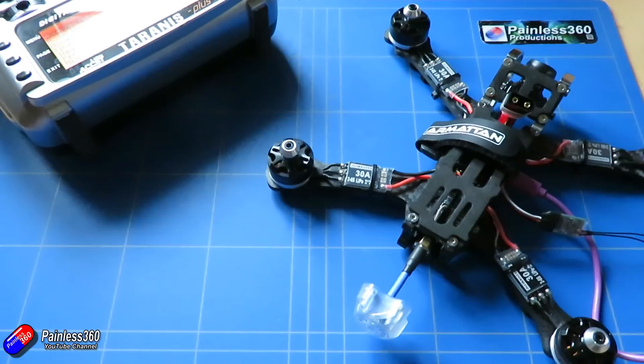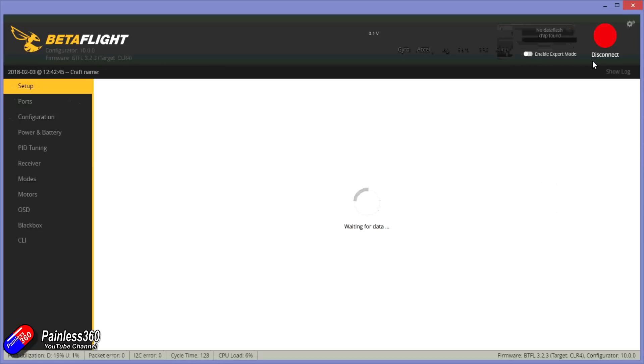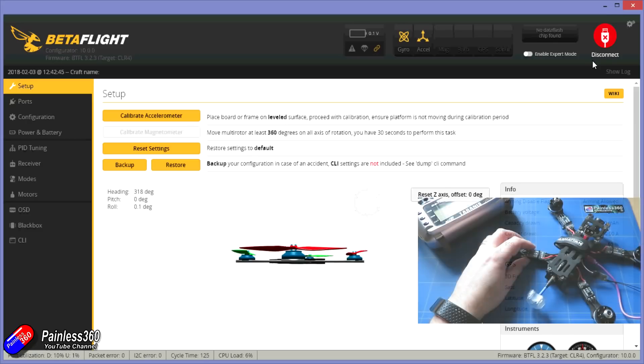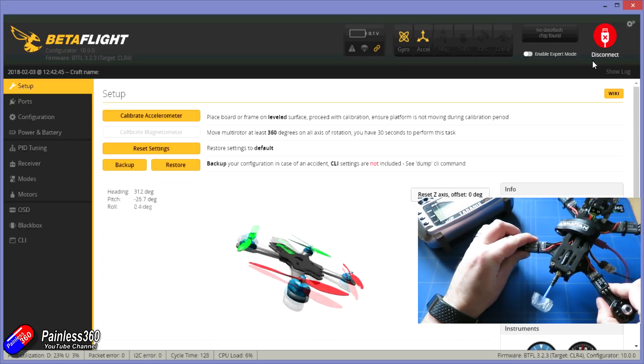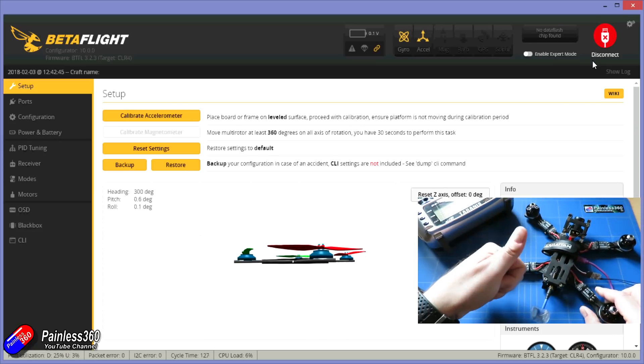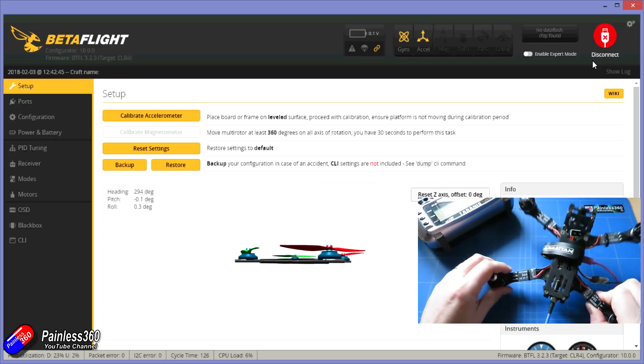If you don't know where to download Betaflight from, I'll put a link in the description — you'll need to download and install it onto your computer. Make sure that at this point you haven't installed the props; you don't want to install them until the very last part. Plug the flight controller back into your computer with Betaflight open, make sure your radio is turned on and bound to the receiver, because we're going to tell the flight controller inside the Armattan Rooster how the radio is set up.